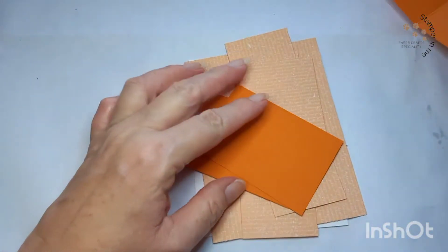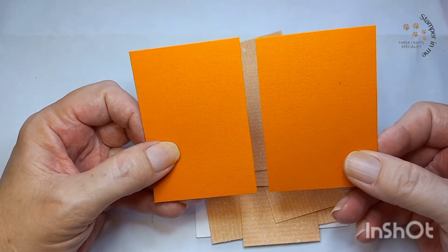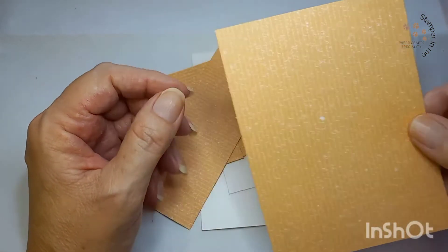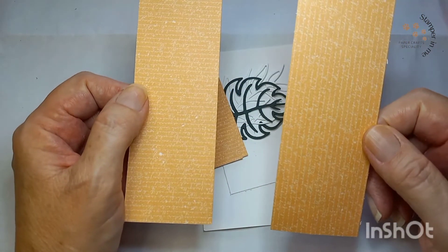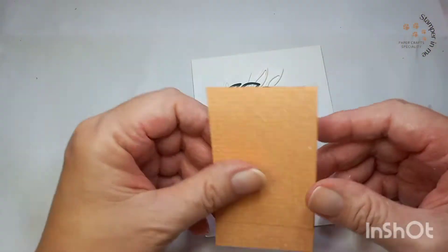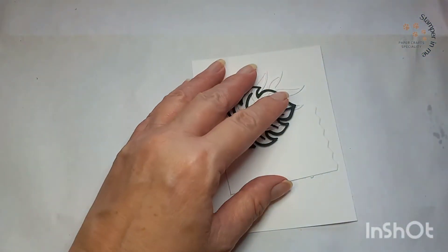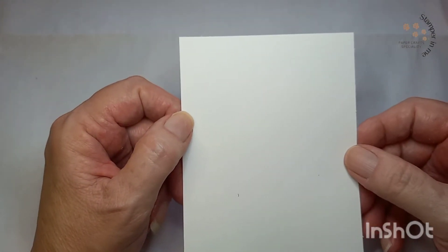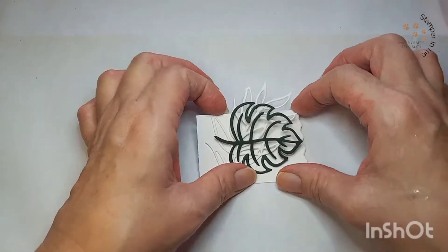Luego vamos a tener como base también dos pedazos de dos y un cuarto por tres y un cuarto. Este papel de diseñador de tres y siete octavos por cinco y un octavo, dos pedazos de un y siete octavos por cinco y un octavo, y dos de dos y un octavo por tres y un octavo. Vamos a utilizar el basic white cardstock de tres y tres cuartos por cinco y un cuarto, y por cinco y un cuarto por tres pulgadas.